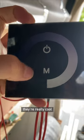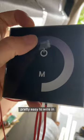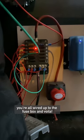I chose these dimmable touchscreen switches — they're really cool and pretty easy to wire in. Then you just need to make sure you're all wired up to the fuse box, and voila, lights done.